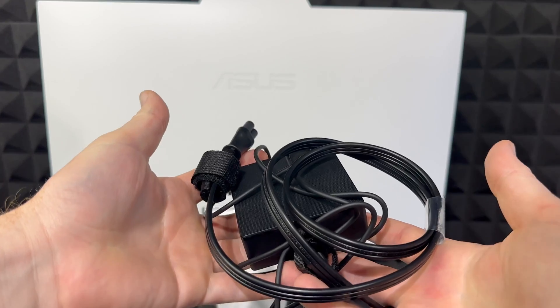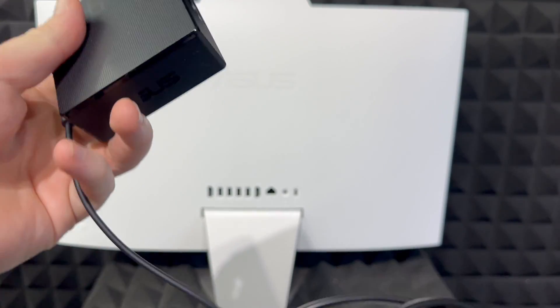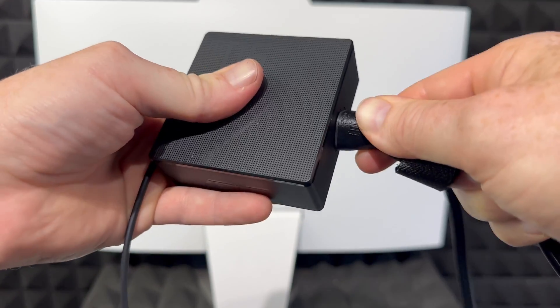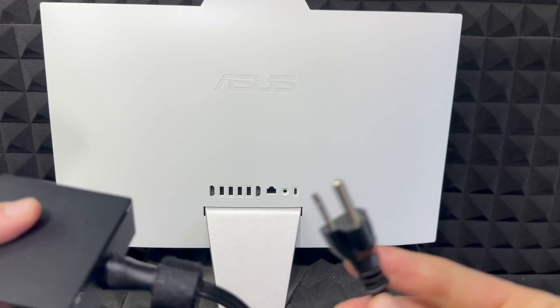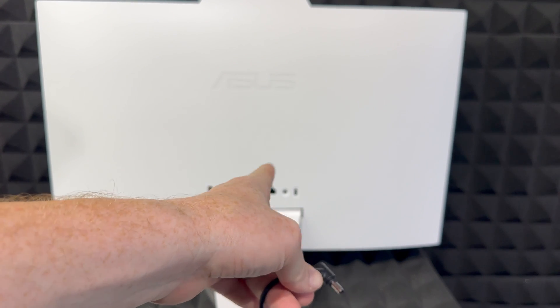First things first, we have to set this up. This is the AC adapter, and you also get this cable. These connect right here like so — plug this into your outlet at home.